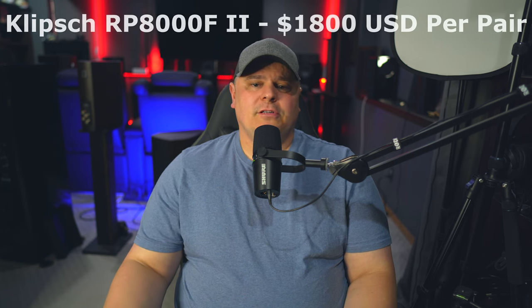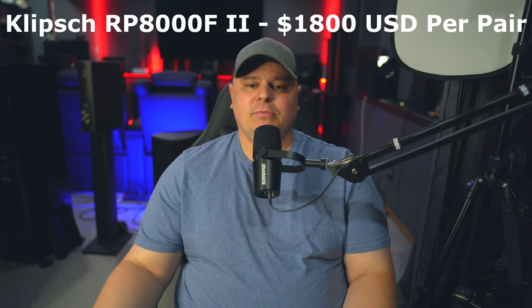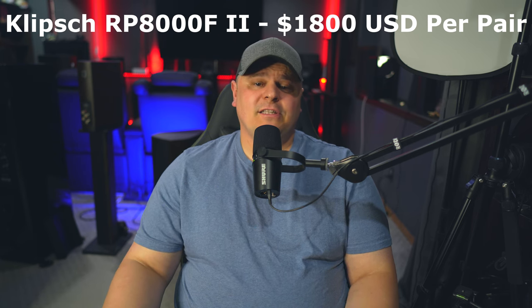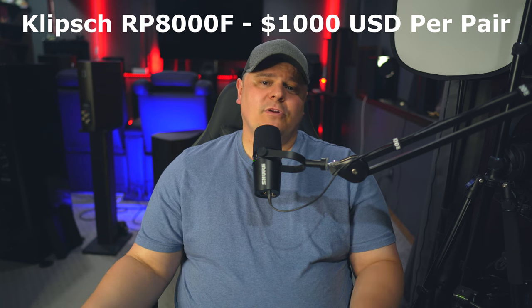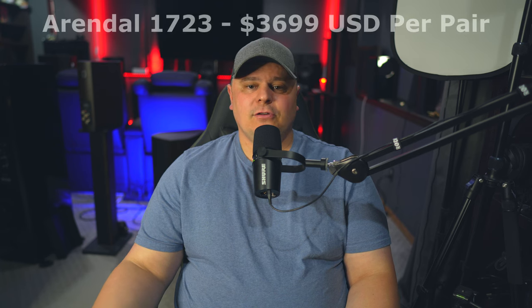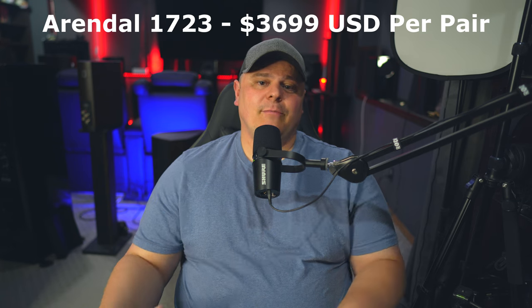We need to talk about the price. The reason I'm doing this comparison is not because these are close in price — I'm doing it because I got quite a few questions about these speakers versus the Arendals and the SVS Ultras. The RP-8000F Mark IIs are currently around $1,800 US MSRP, or $900 per speaker. The original version can be found for about $500 per speaker, or $1,000 per pair, which makes the price gap even bigger. The Arendal 1723 Towers are $3,699 US per pair.